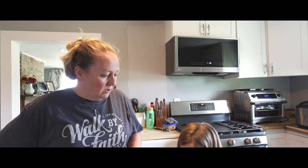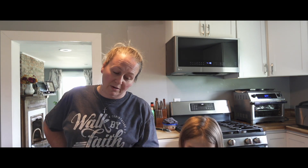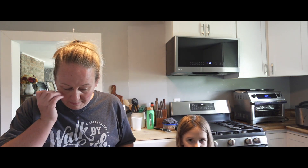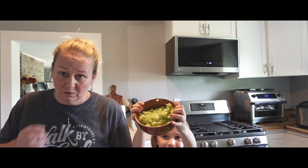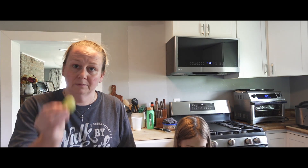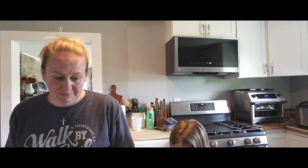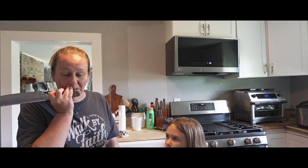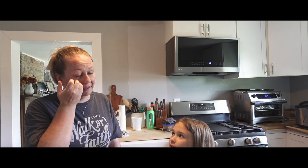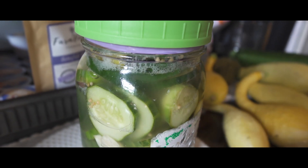Okay, so we have a few things going on here. Hannah is making herself a little cucumber salad — she's chopping up those last cucumbers. I went ahead and sliced up pickle slices to make a cucumber salad. I've got one bag left of cucumbers here. I also made some fermented pickles — I have never fermented pickles before.